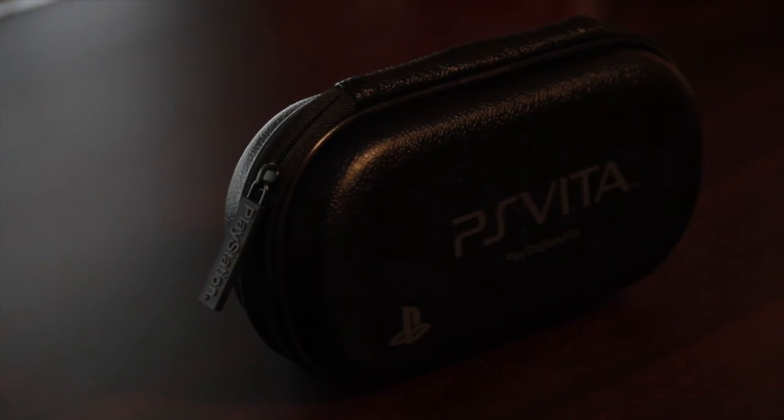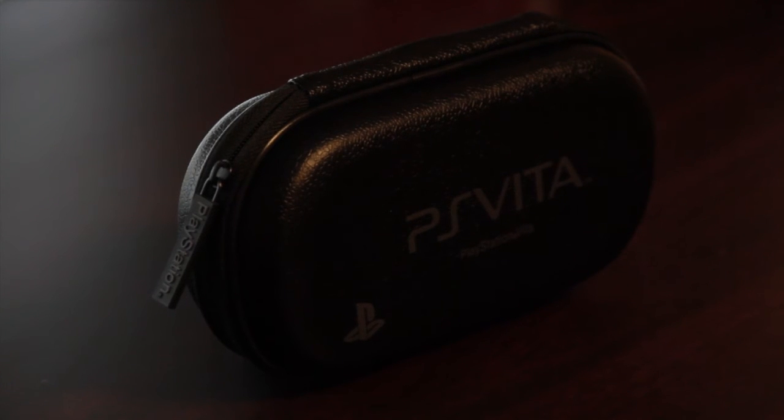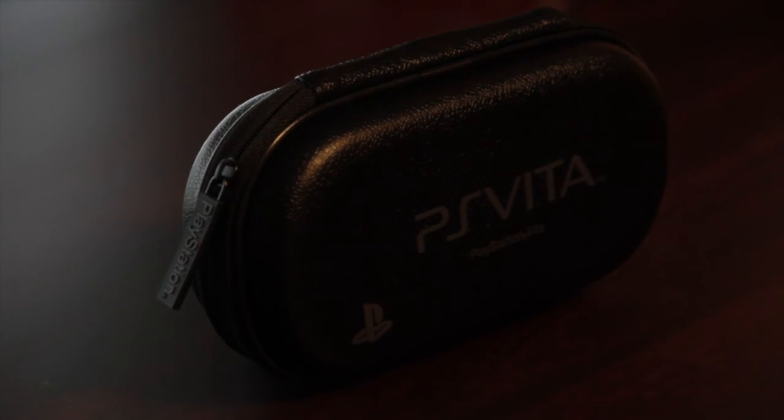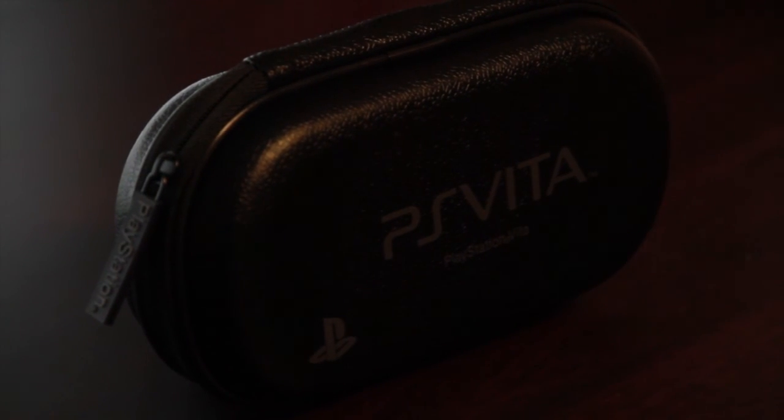I really have nothing bad to say about this product, so please go ahead and like the video, subscribe, comment, and I'll see you in my next one. Once again, this is just the review of the official Sony PS Vita first edition case that only came with the first edition bundle.